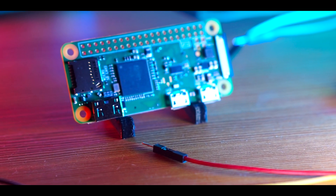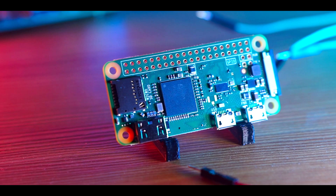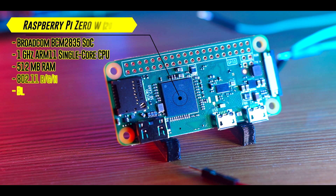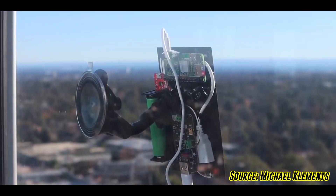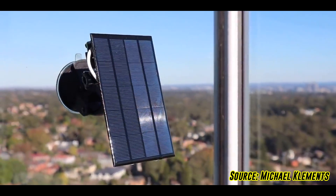The ante was upped again a year and a half later when the Raspberry Pi Zero W released in June 2017. This version retained the same tiny form factor and added 802.11b/g/n Wi-Fi, as well as Bluetooth 4.1 and Bluetooth Low Energy, which allowed makers to ditch their networking dongles and create truly connected, embedded computing projects.